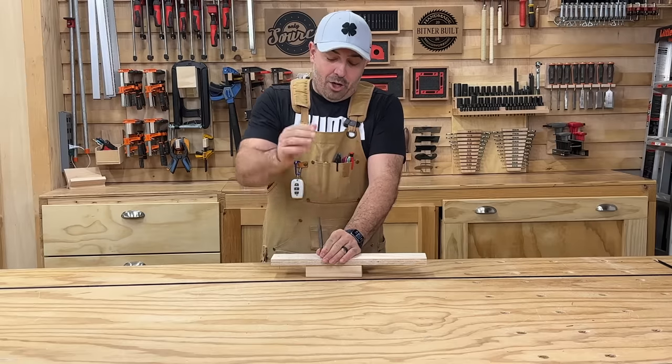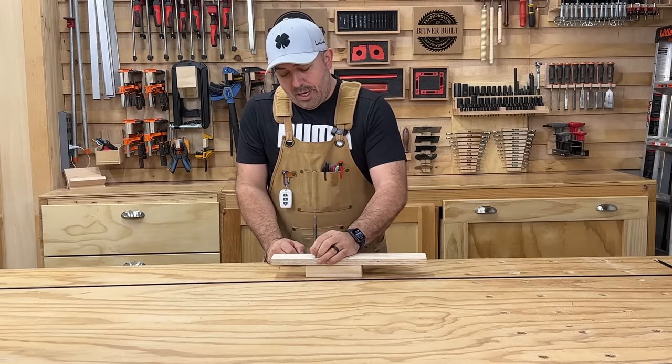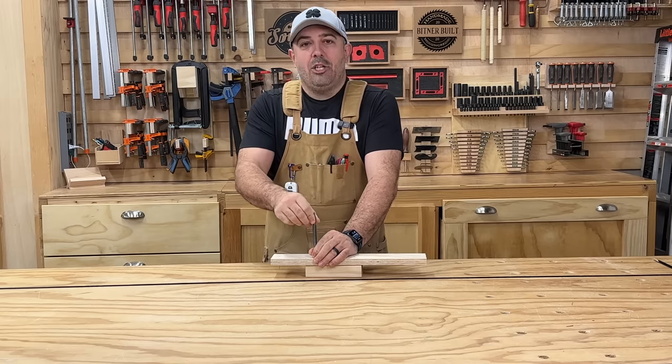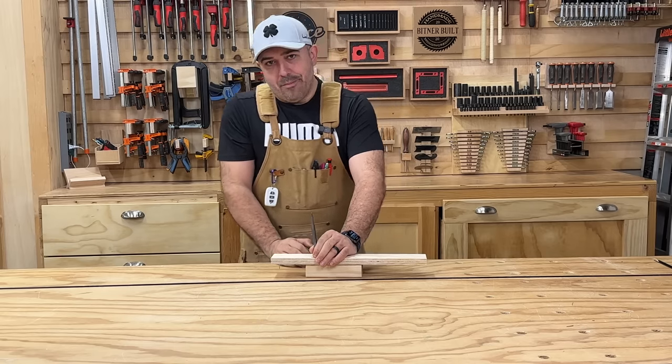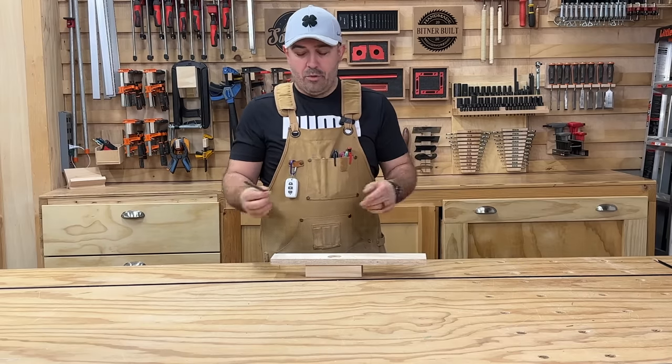I can do it multiple times until the nail goes in. With the precision of holding it like this and not using a hammer, I'm getting direct hits and driving it in. I find it much more accurate than your typical nail punch, which is great.